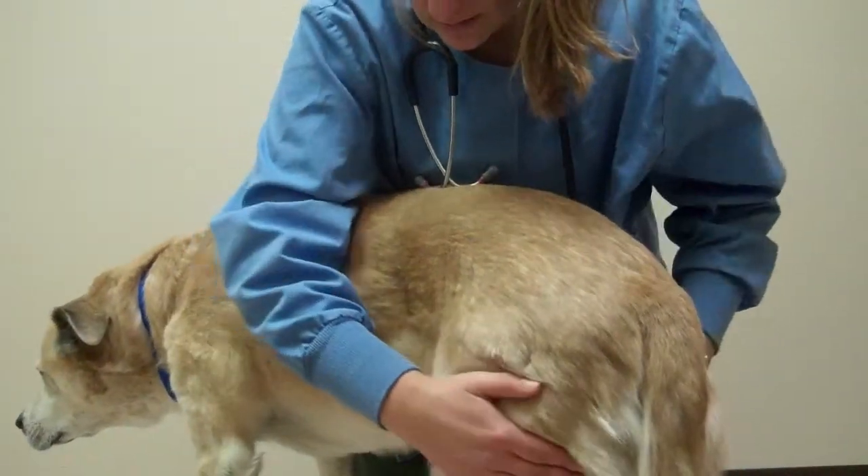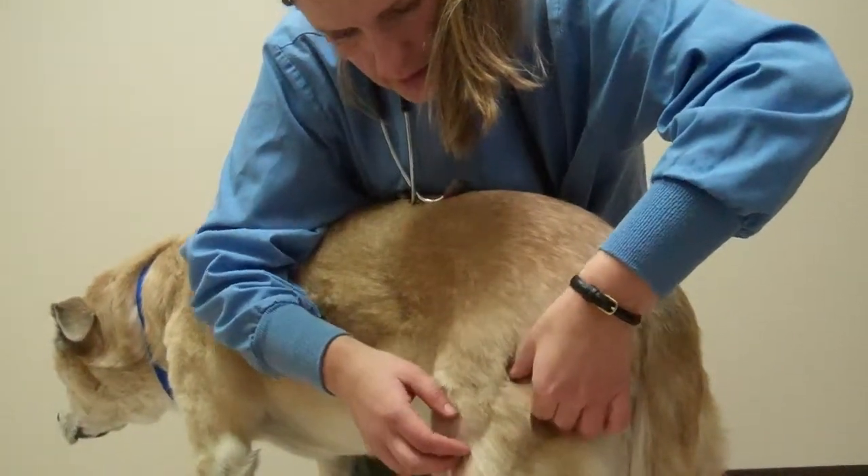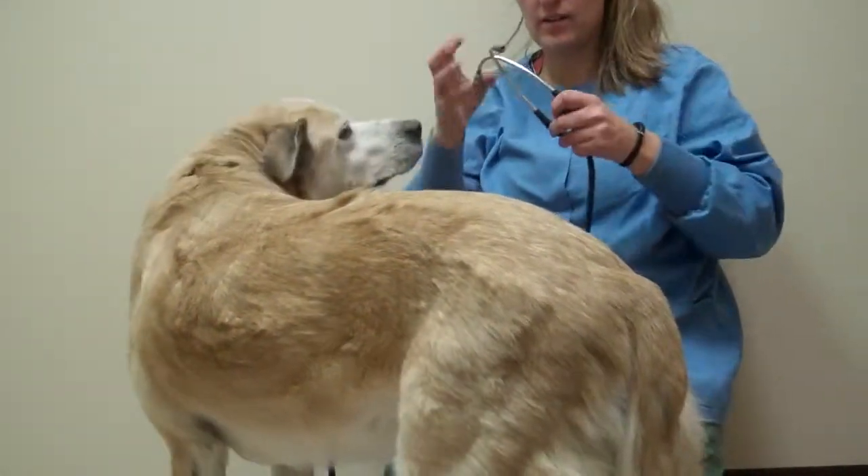And then we have his mast cell tumor, which is right here. Next, I'll check his heart.